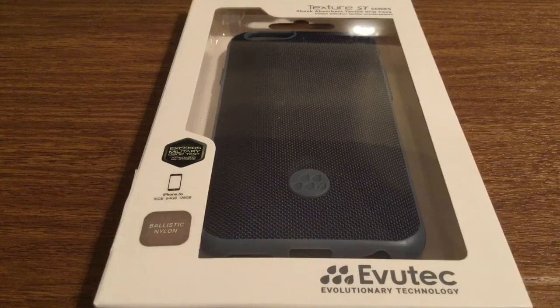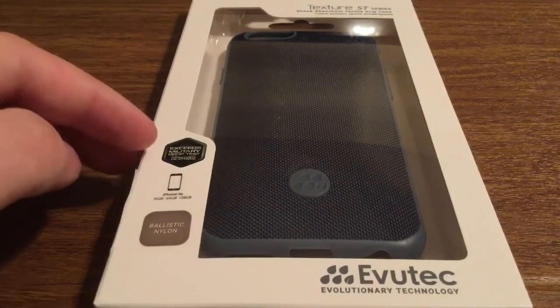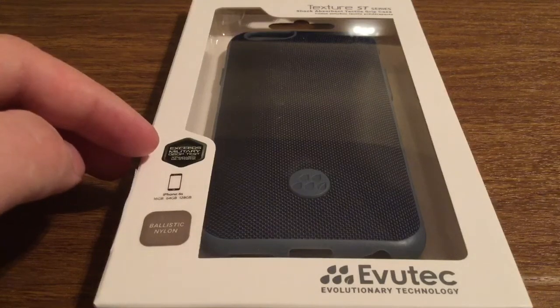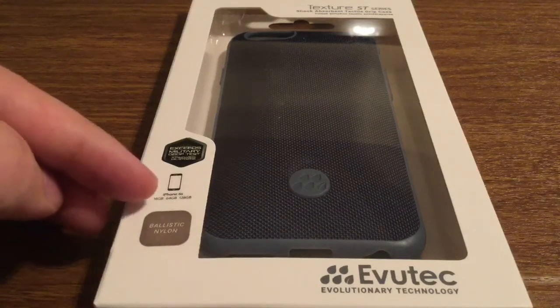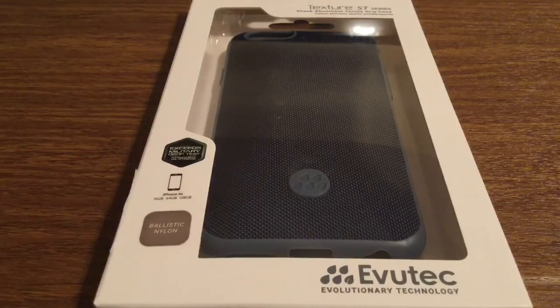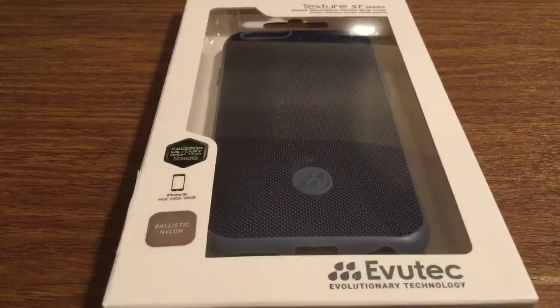They're using a new material that features a ballistic nylon, which, for those of you that don't know about nylon, when it's tightly woven together it creates a hard, impact-resistant coating. If you take a look on the left-hand side, you'll see that it exceeds the military drop test standards, and it's for the iPhone 6s, but it'll also work for the iPhone 6 as well.